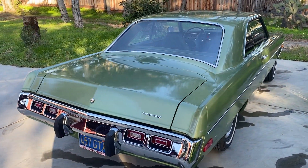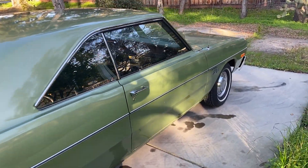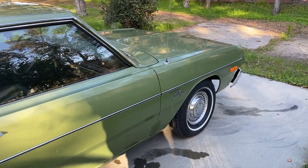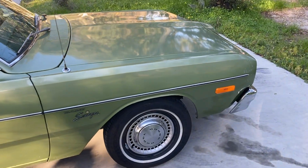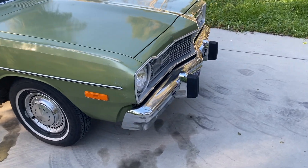The car is 50 years old this year and it's been garaged all of the time, which is why it wouldn't be in such great condition otherwise.